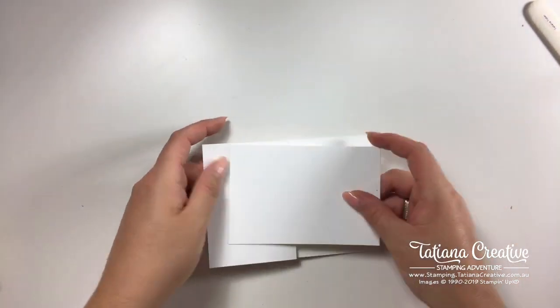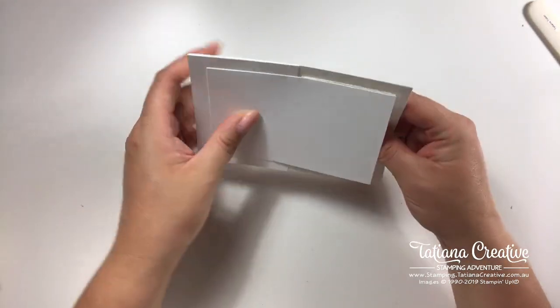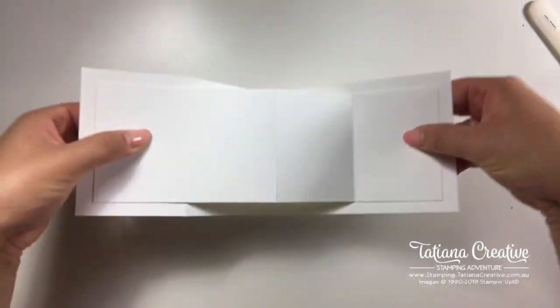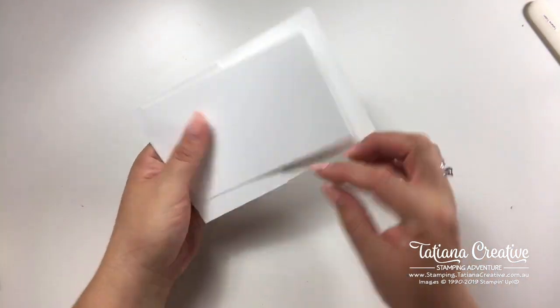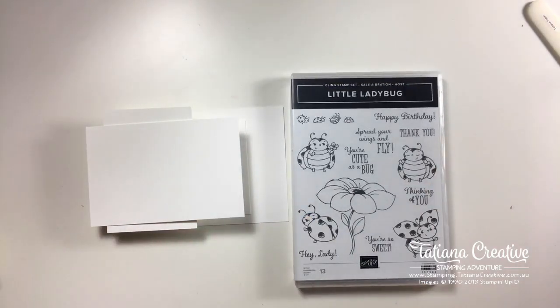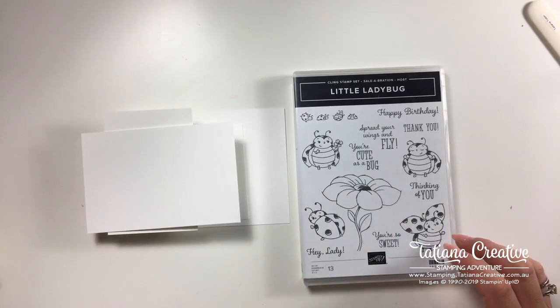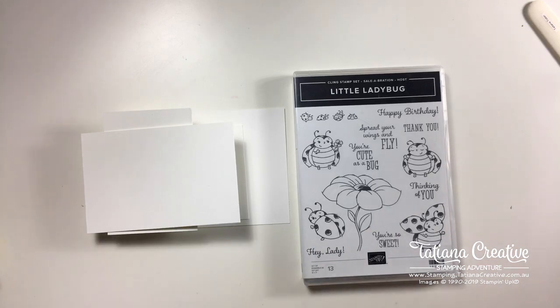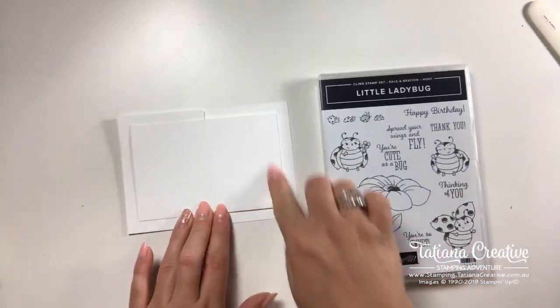We've got our two Z pieces. This second one is going to flip and essentially sit on top of the base with approximately a centimeter border around the edge. When it's glued down it'll open like that. This card will not lay flat on the table but it will stand nicely on display. Now it's time to decorate, and tonight we're using the Little Ladybug stamp set — a free host stamp set during Celebration, which ends this month, and my favorite of the year.